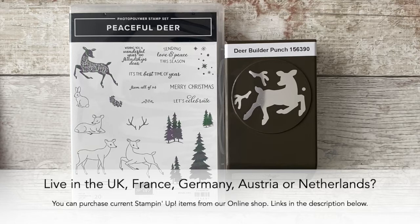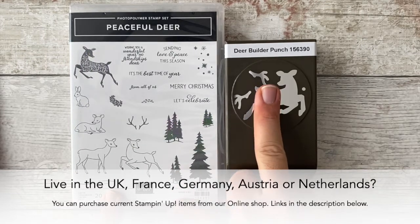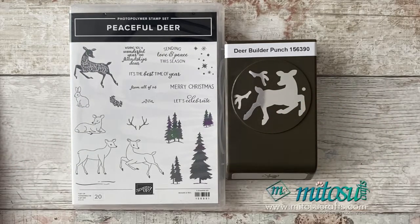For today's Funfold, I'm going to be showing you how to make a pop-up front panel step card. I'm going to be using the Peaceful Deer stamp set and the Deer Builder Punch, available from the new mini catalogue from August till December 2021.